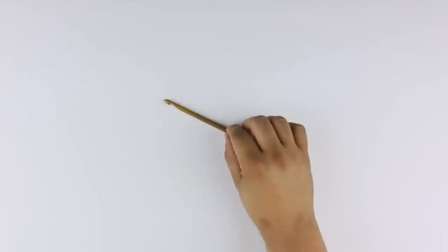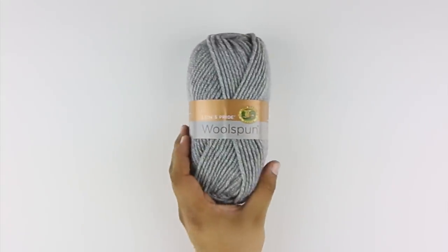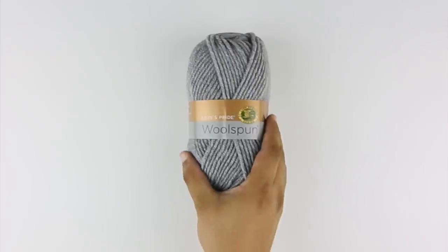For this tutorial, you'll need the following materials: a crochet hook and a ball of yarn. Special thanks to our sponsor Lion Brand for providing today's yarn. Today we are using their Lion's Pride Wool Spun, available exclusively at Michael's Craft Stores and LionBrand.com, in the color Oxford Grey.